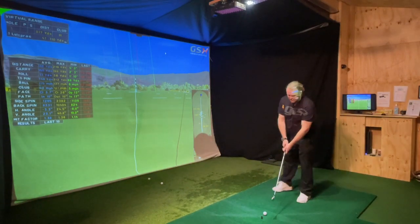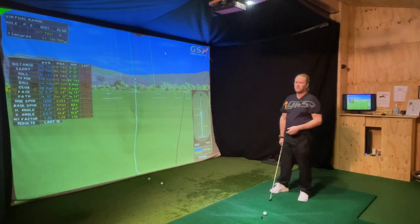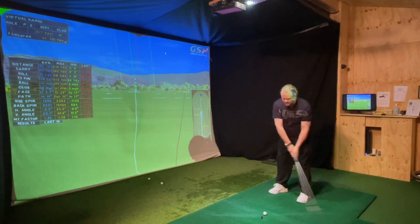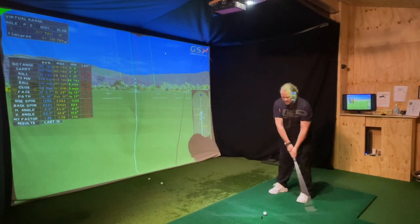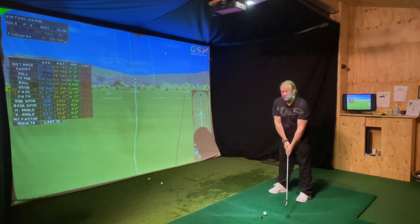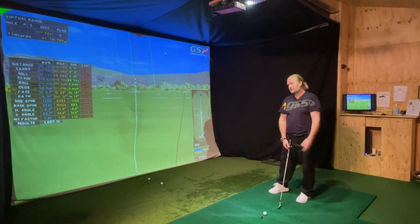Therefore, I want to swing from the inside — that has nothing to do with the grip. But then I want to release the club. I want to get speed. I don't want to just be closed, I want to get speed. And the speed is coming from me closing the clubface. If I already close the clubface with a strong grip, I can't speed it up because then I will hook the ball.